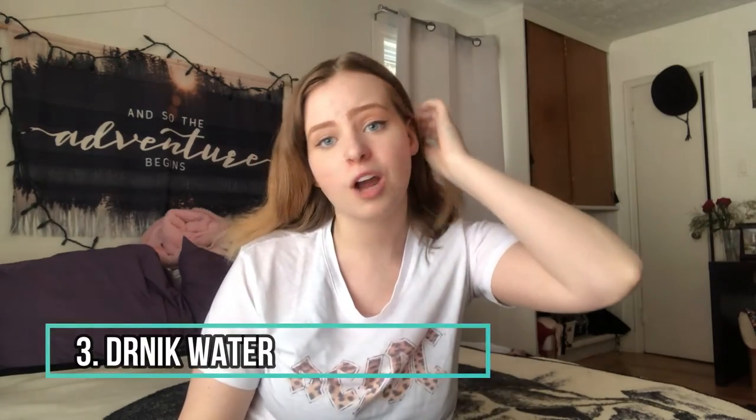Tip number three is drink more water. You're looking really puffy right now, but if you were to drink more water, maybe it's just water weight. Maybe you're just really bloated, and when you start to drink more water, it kind of flushes out all that salt and those toxins, and your body doesn't hold onto the water as much.